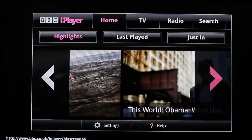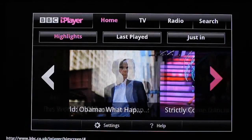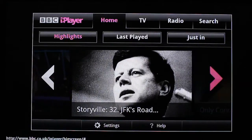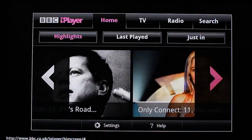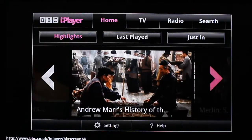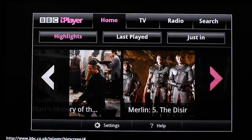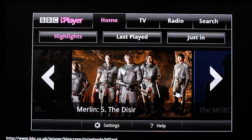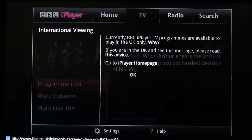Hey guys, today I'll be showing you how to set up your Google TV so that you can stream BBC iPlayer outside of the UK. The biggest problem that people are having is that they can't put in proxy settings into the system settings or into the Chrome settings. So there's a different way to do this and it's to change the DNS settings.